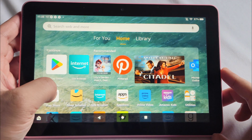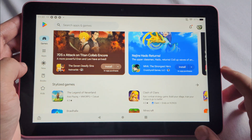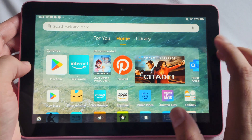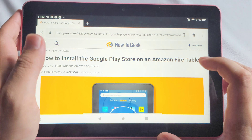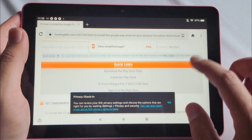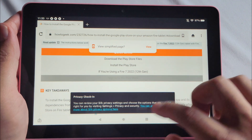Downloading the Google Play Store on your FireHD tablet is not that hard. There are four steps and four downloads you need to do. I want to thank HowToGeek for making this possible — I'm not sponsored by them, I just use their website to get this downloaded. It's pretty easy and straightforward.